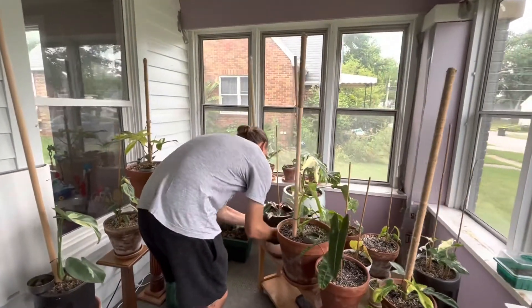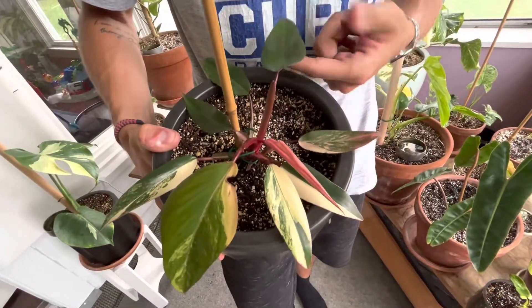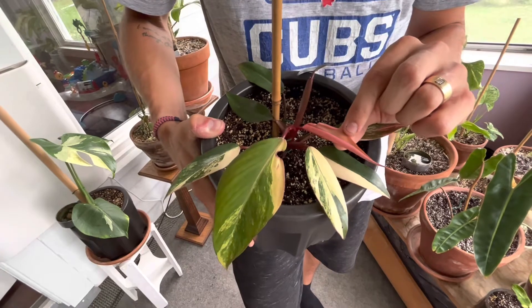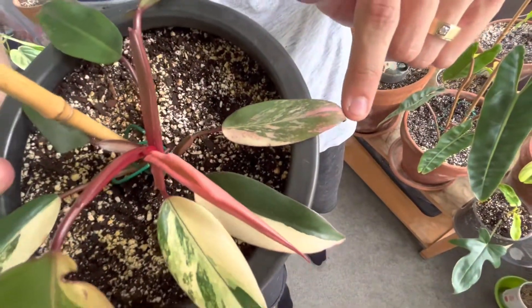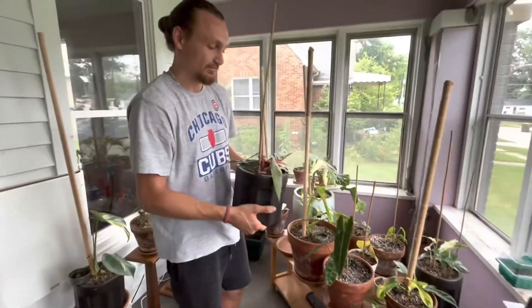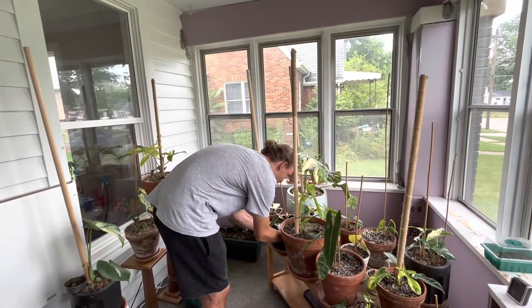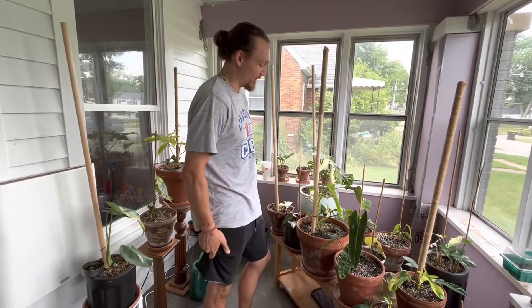Right here we have a philodendron Strawberry Shake — super beautiful plant. I've been having some problems with it going all green, which I've heard is pretty common. This leaf is actually almost all pink. The more light you give it, the more pink you can get off your leaves. It's a pretty easy plant and this newest leaf got really big really quick, which I love. They're expensive and I've never tried propagating it — I'm scared to because I don't want to mess up the value. Hopefully it doesn't go all green, but if it does, I'll propagate it and show you guys.